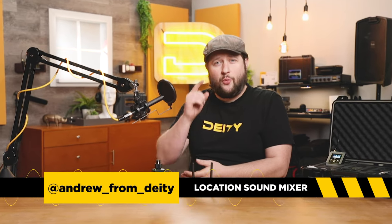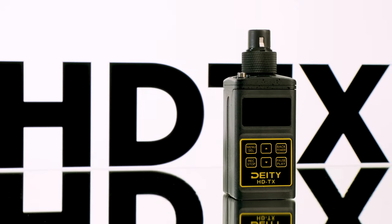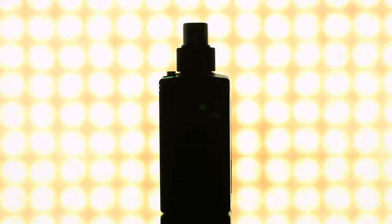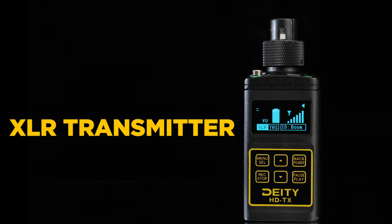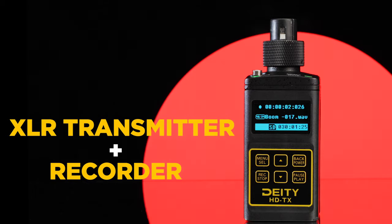Hey, I'm Andrew from Deity Microphones and we are excited to tell you guys all about the new HDTX, the newest member of the Deity Connect family. What's great about this little guy is it's our idea of what the XLR transmitter should be, with a combined built-in backup recorder.